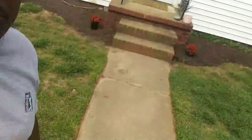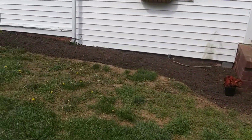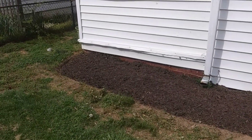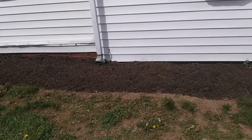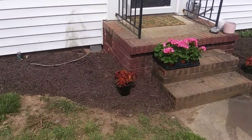Hello family and friends, today we're going to be doing an install on this bed here in front of the house. This house had a bunch of stumps in the bed, and what we did was we pulled out the stumps and put down a layer of mulch, and then we're going to put some different plants in to make it pretty out front.